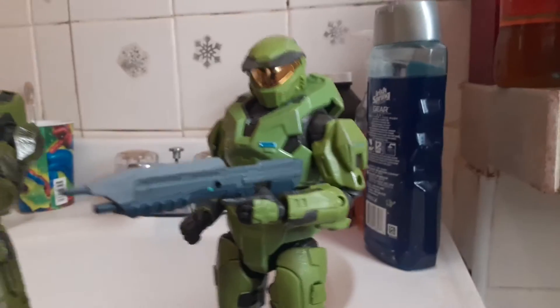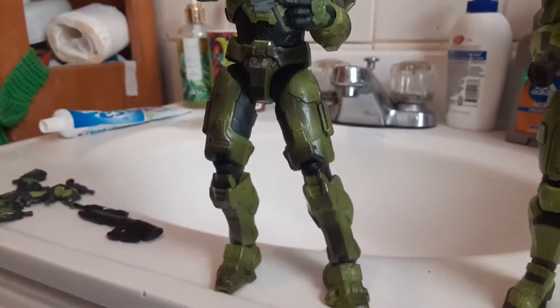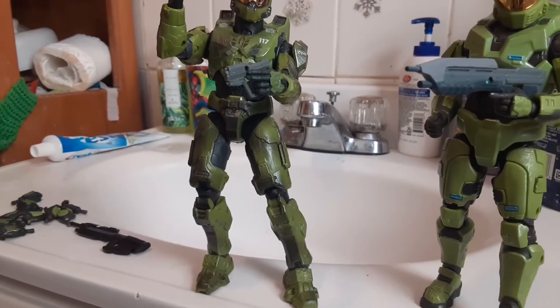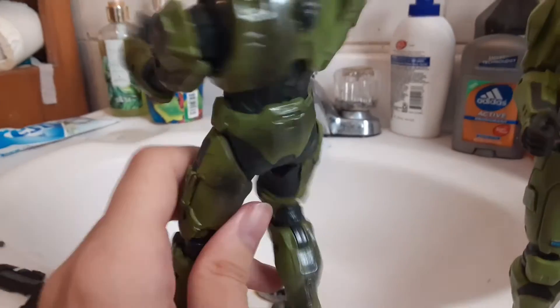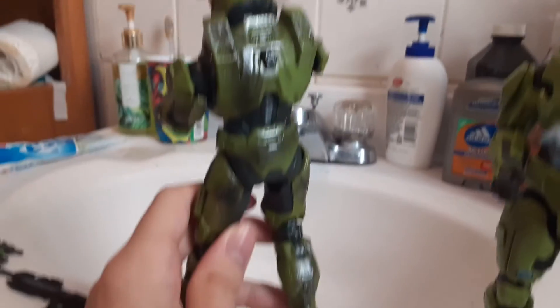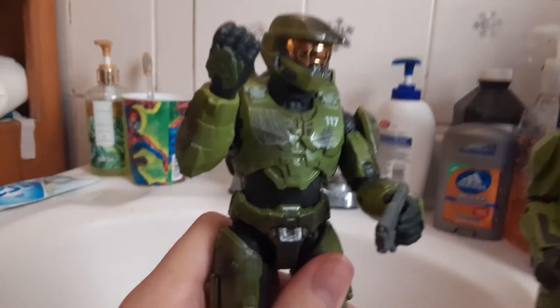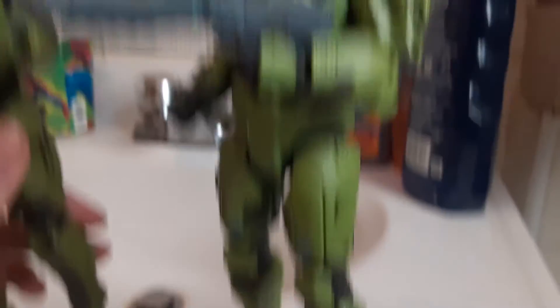I definitely prefer the proportions for the Halo CE design — I think his proportions are a lot better. The Infinite one is good too, but it does have a bit of the long legs, like chicken legs, look going on. You can tell this is the Infinite design because it's got the more scuffed up, gritty design, which I do like. The CE one is more clean and sleek — it's not scuffed up at all.